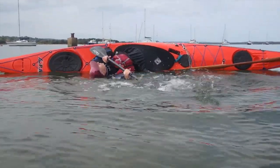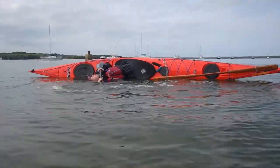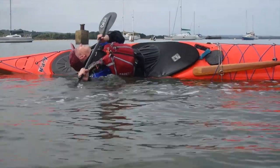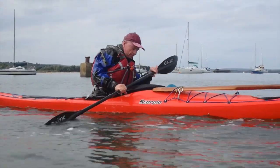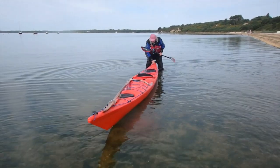For practice, just drop into the side scull, try to get your shoulders level with the water, and settle into it — slow things down. When you're ready, just come back up giving yourself sculling support all the way.